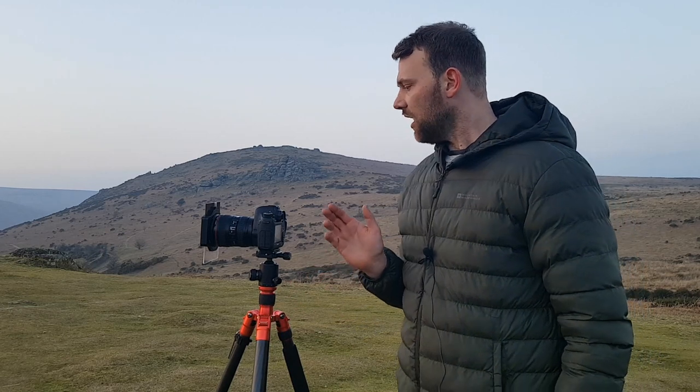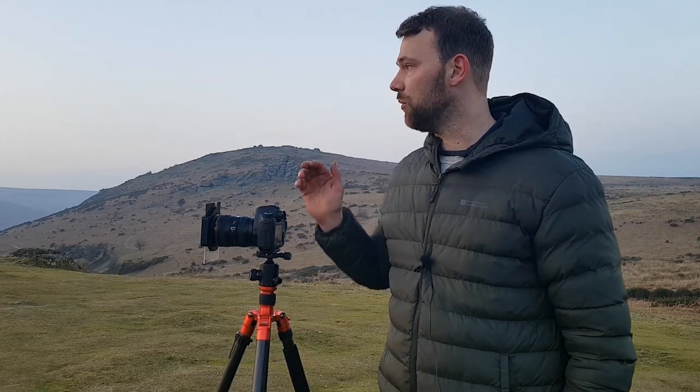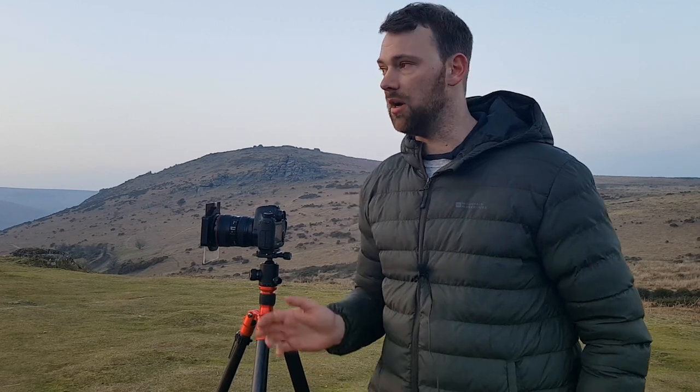I'll set up the same composition now. I've got a Lee 0.9 soft grad on there. I'm going to do HDRs again, because I don't want these rocks to be too silhouetted. But I'm going to aim to use the centre bracket from the HDRs — the normal exposure — to try and get most of the image. I don't want to use HDR if I can get away with it, but I have a feeling to get this scene to work best, I will have to.